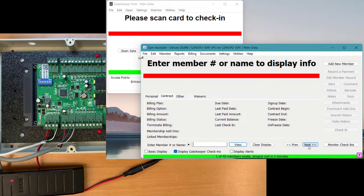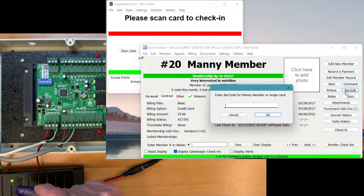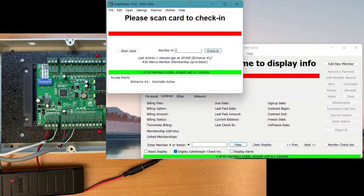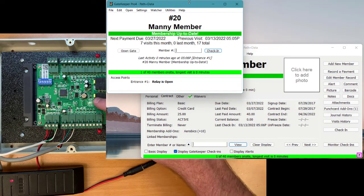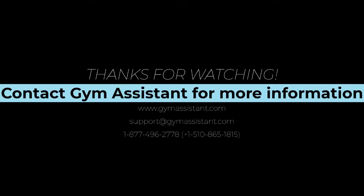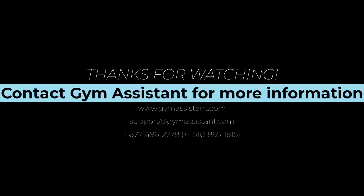To assign a card number to a member in Gym Assistant, bring up that member's record and click the barcode button. Then scan that member's card — the card number will appear in Gym Assistant — and click OK. To test the card, scan it and you can see it opens the relay, which then closes automatically. That covers the basic setup for the Gym Assistant standalone access door controller. If you have any questions, please contact Gym Assistant support.